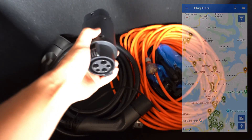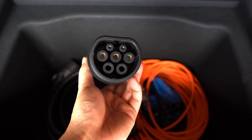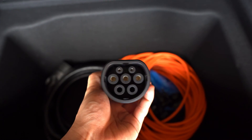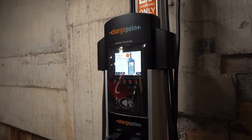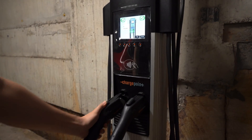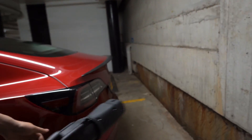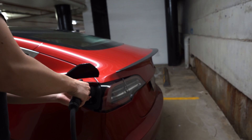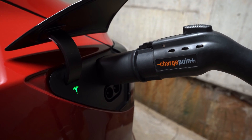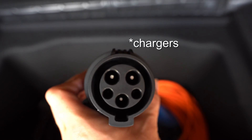The final optional item is this Type 1 to Type 2 adapter — I bought it on AliExpress and I'll leave links in the description. In Sydney, ChargePoint stations tend to have Type 1 cables. My understanding is ChargePoint has stopped their service in Sydney, but their chargers still work and are actually free. So with this adapter you can plug into a ChargePoint spot and charge for free. It's only AC charging, not rapid, but the chargers are often close to shopping centre entrances.